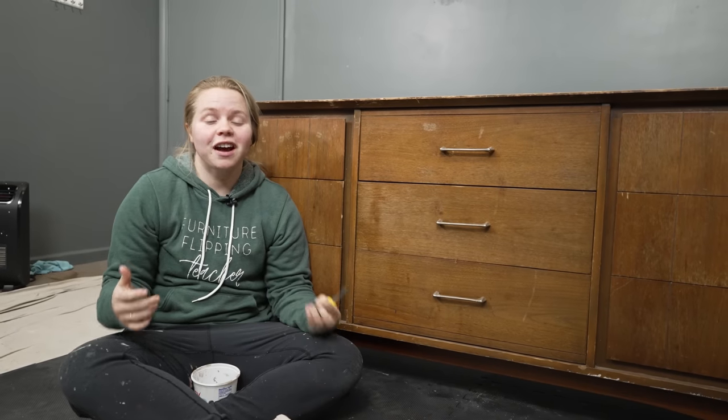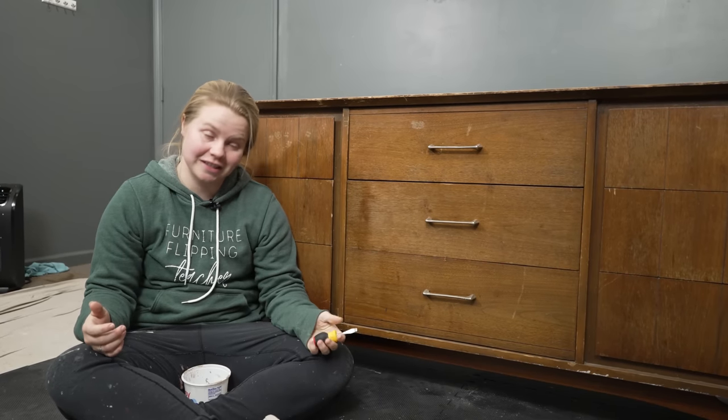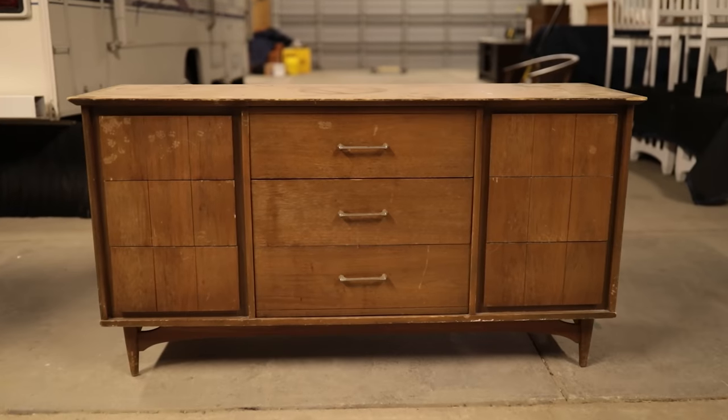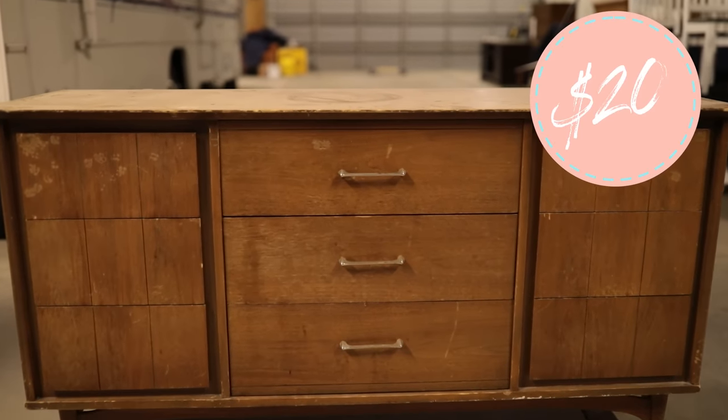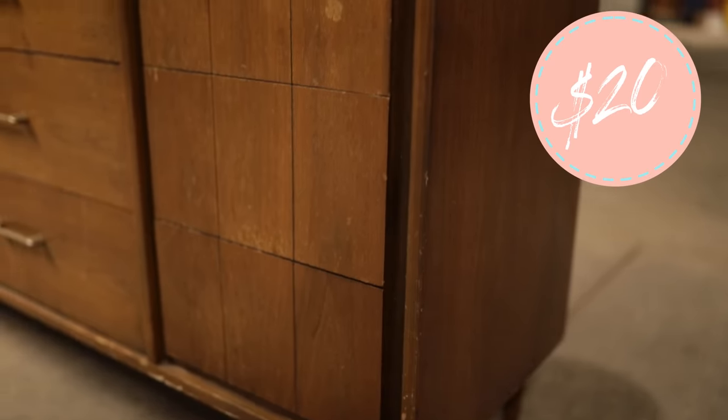Every piece of furniture comes with its own story, and this one is no different. I found this piece on Facebook Marketplace for just $20, so I immediately left the house and went to go check it out.